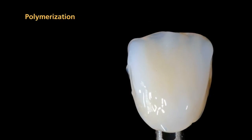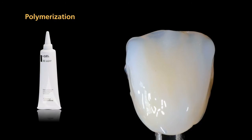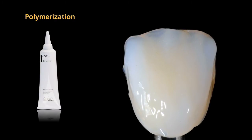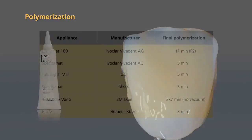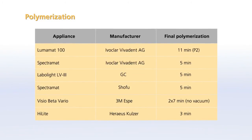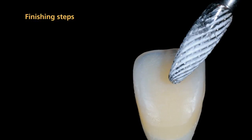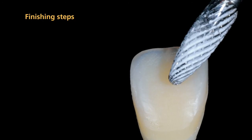Before the final polymerization, apply SR gel to the entire veneering surface. Ensure that all areas are fully covered and the layer is not too thick. Please observe the following guidelines for the final polymerization of anterior crowns. After completion of the polymerization process, completely remove SR gel with running water or a steamer.